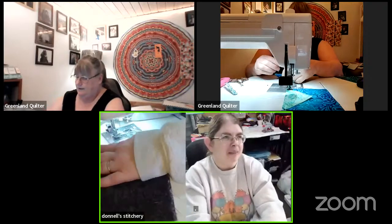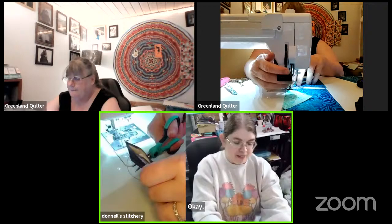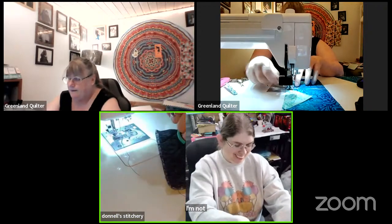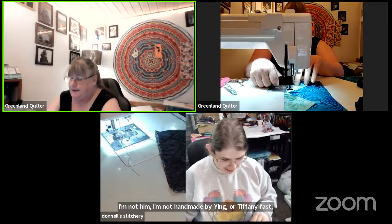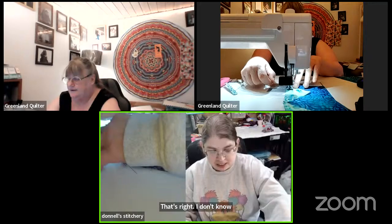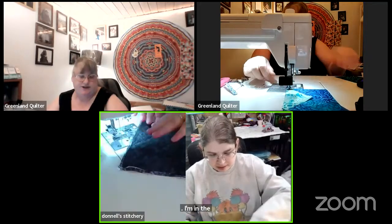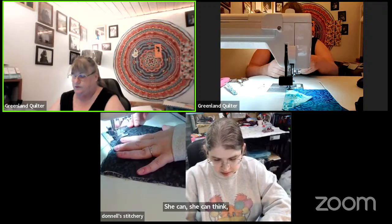I'm not Handmade by Ying, Redonna, or Tiffany fast. It's amazing — I don't know when those girls have time to sleep. She can create something right on the fly, it's totally amazing.